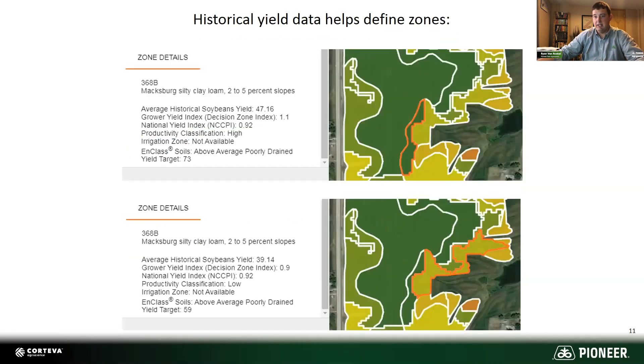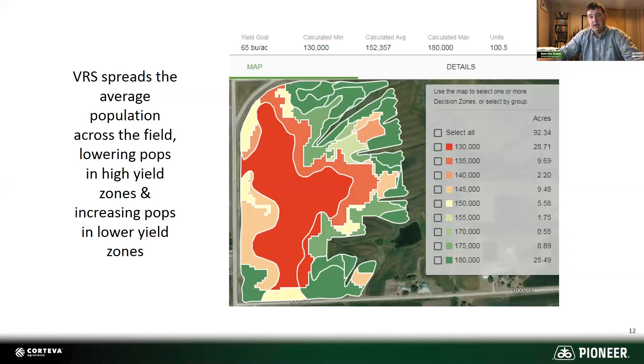Here's a zoomed-in version of what that looks like. This little zone off to the east of this field — they're both Maxberg silty clay loam, same soil. But part of that remains very high yielding, predicting a 73-bushel average on the top. As you roll off the side of that hill, it's not picked up in a soil type difference, but in our yield data we do see that the far east side yields less — predicting a 59-bushel average. When you roll that into the actual variable rate script, it spreads across the field, giving you a calculated average around 152,000, going down to 130,000 and up to 180,000.